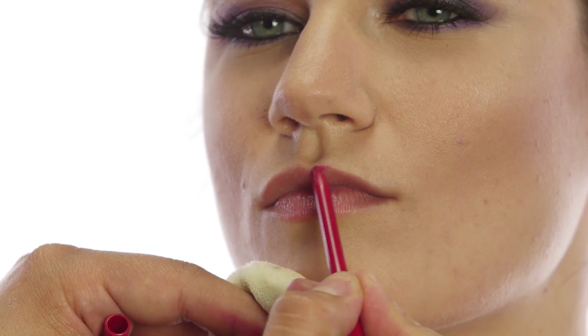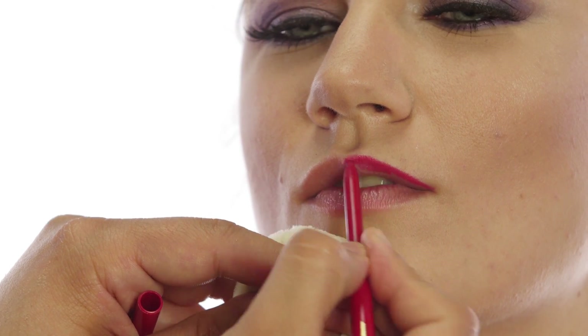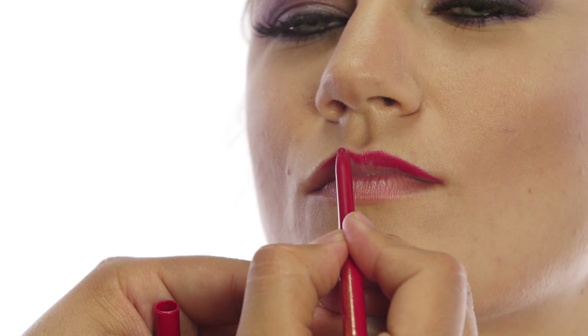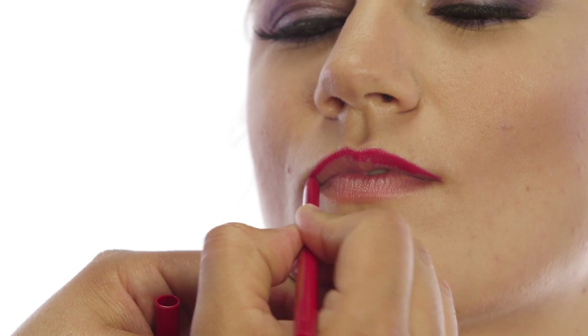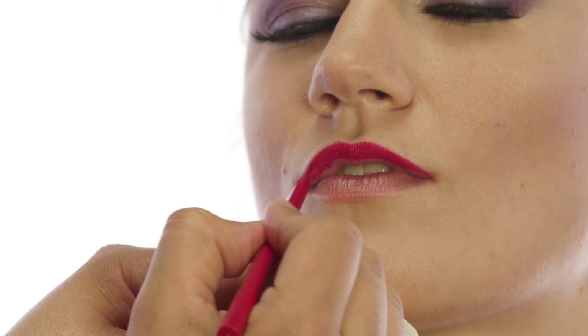I like to start with the Cupid's bow. Bright colors are a little tricky because every little flaw will show if you draw them wrong or if one side's bigger. So I'm just doing the outline first and slowly filling them in. Then start with the bottom — I'm gonna start in the middle and then work my way out to the outer corner.